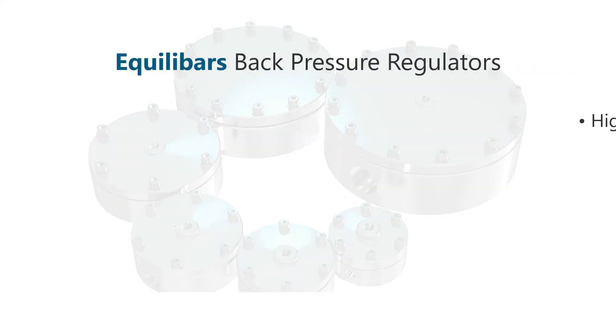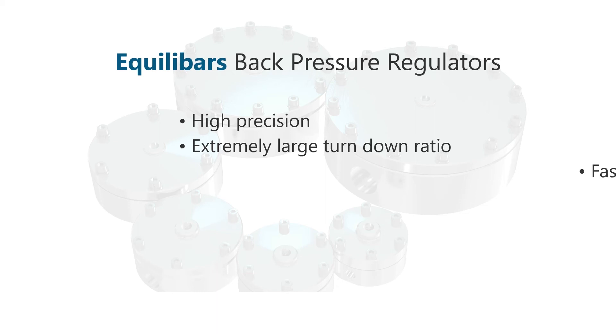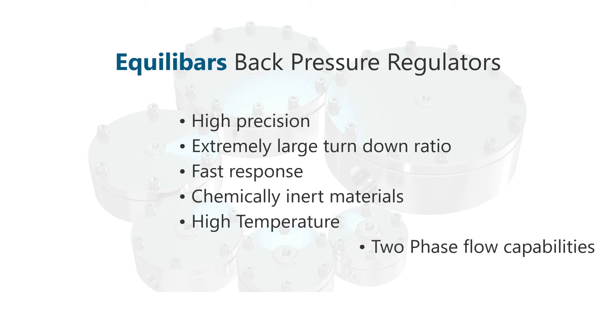Equilibar's patented backpressure regulators offer high precision. The regulator operates across very wide flow rate and pressure ranges, responds extremely quickly to changing process conditions, is compatible with highly aggressive chemicals, can handle high temperatures, and is even capable of regulating two-phase flow.